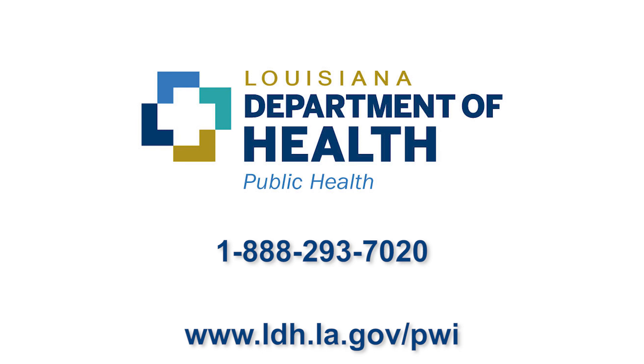If you have any questions or would like more information, please call this number, contact your parish health unit, or visit this website.